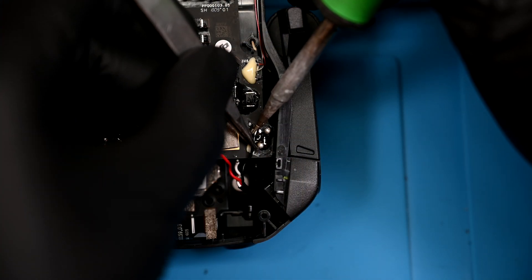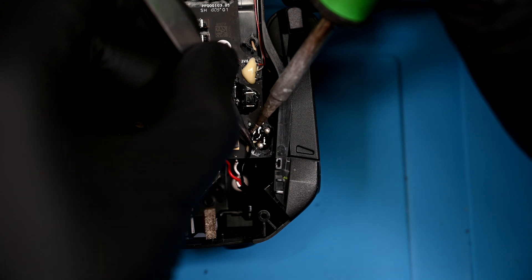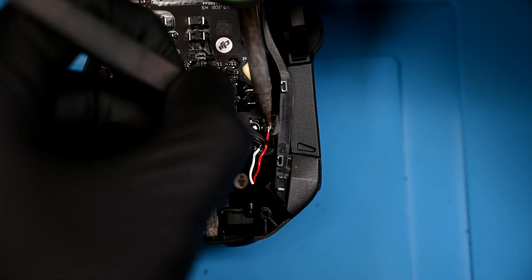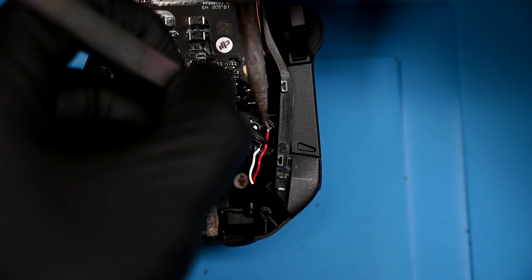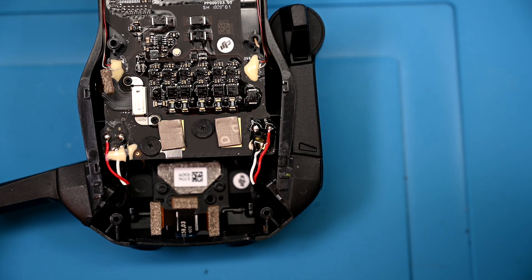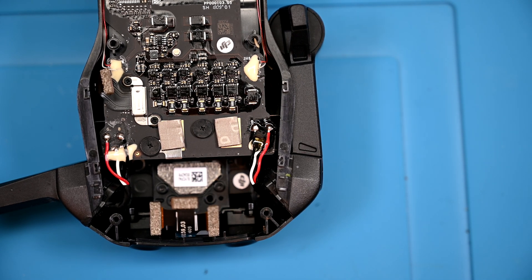Flipping back to the top of the drone, I'll align the wires with their respective pads and solder them back on — black to B, red to G, and white to W, just like the one on the left. I'll then cover the wires with silicone adhesive, just how it was before. This will keep the wires from breaking off the solder joints during flight.